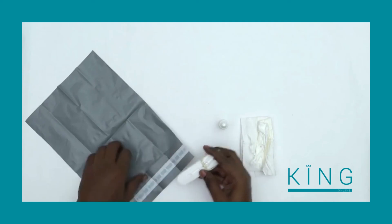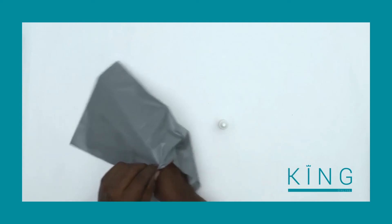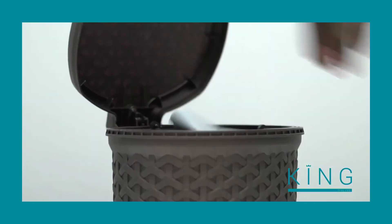Now that the test is finished, you can dispose of it by putting all the test materials in the plastic bag provided and placing it in a rubbish bin.